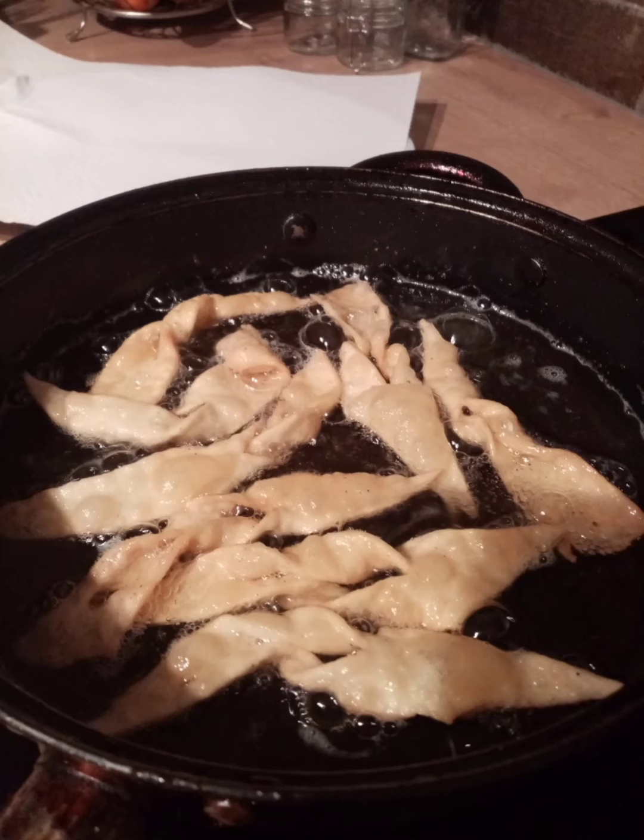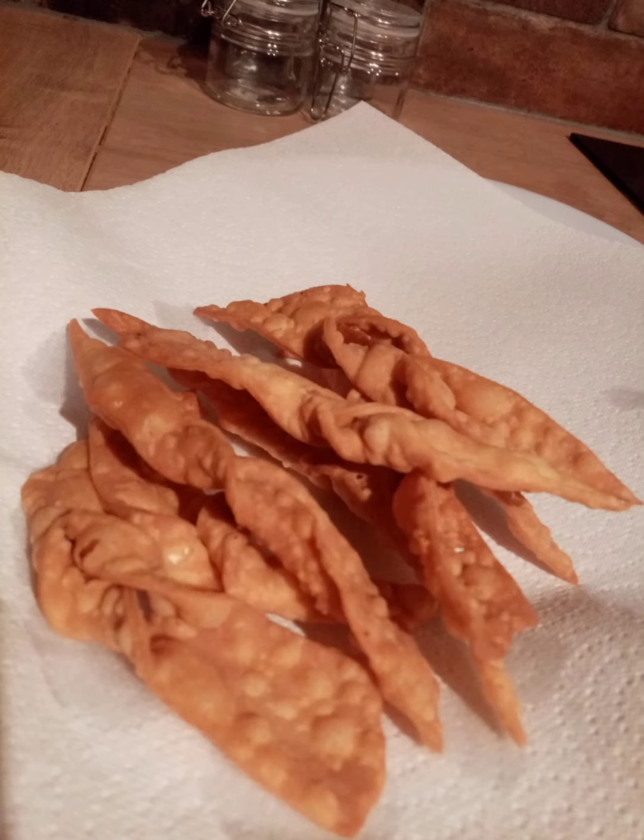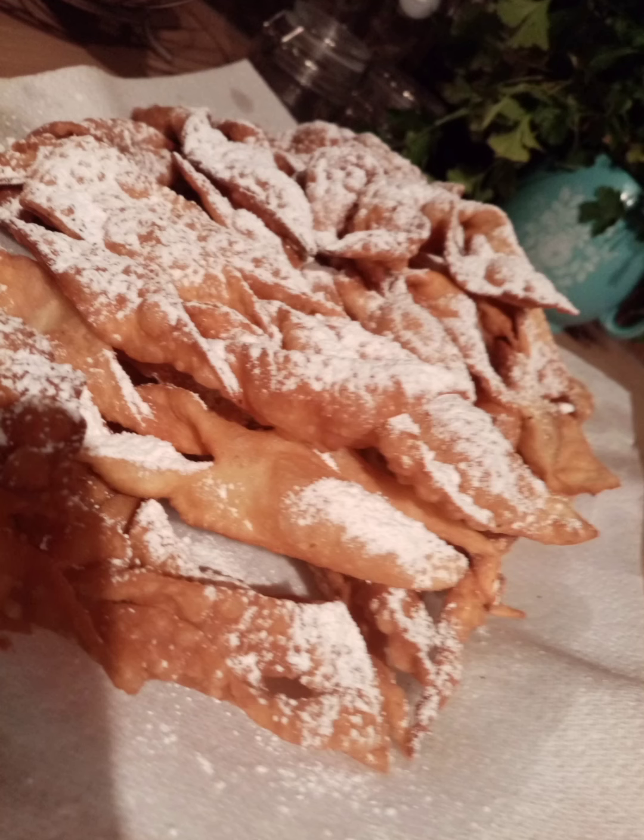Now you're ready to fry. Drop them into the deep oil until they're golden. Sprinkle with the icing sugar and enjoy.